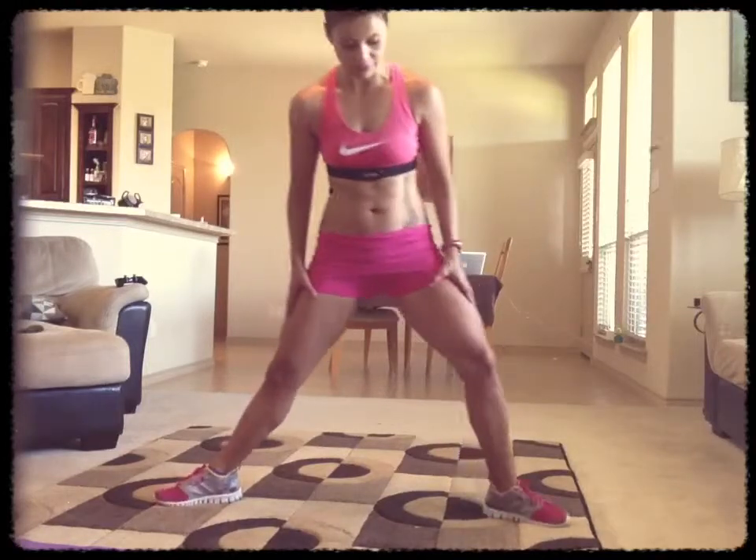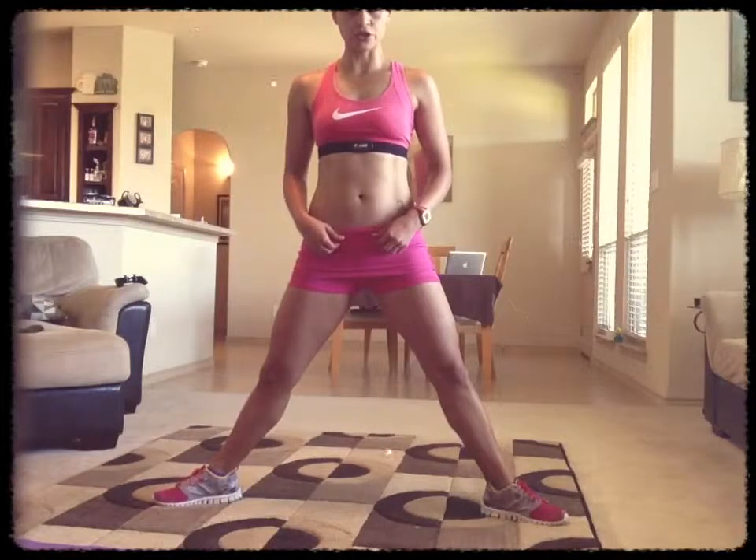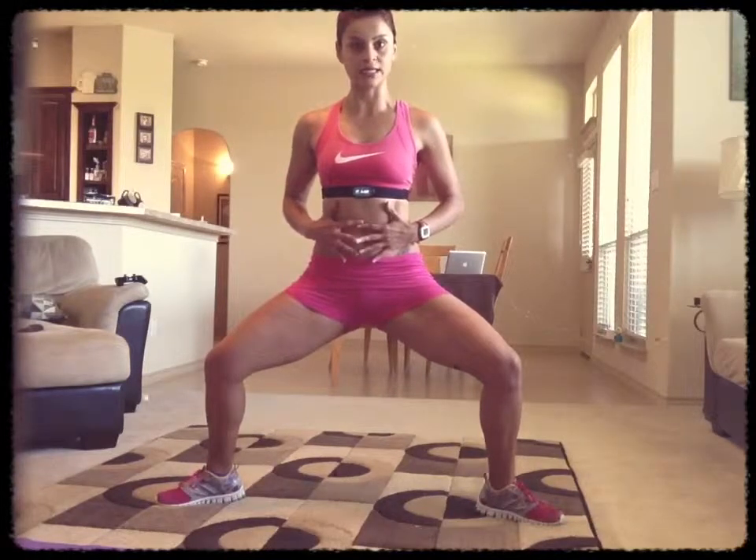Remember we're all at different fitness levels. Get as low as you can without hurting yourself. So you're going to come down, and then what you're going to do is you're going to extend your arms and you're going to bring your arms in. So you're going to go in and out. Watch my core, how it contracts when I bring my arms in. In and out. So I'm keeping my core tight, contracted.